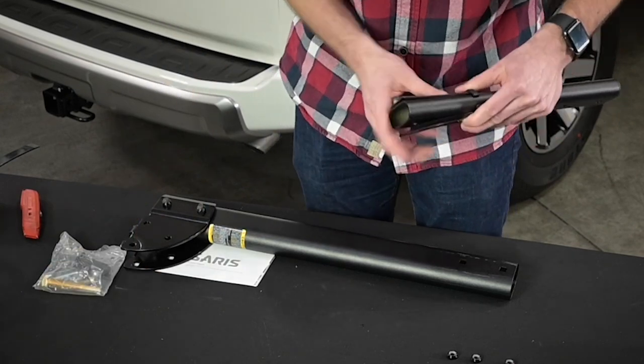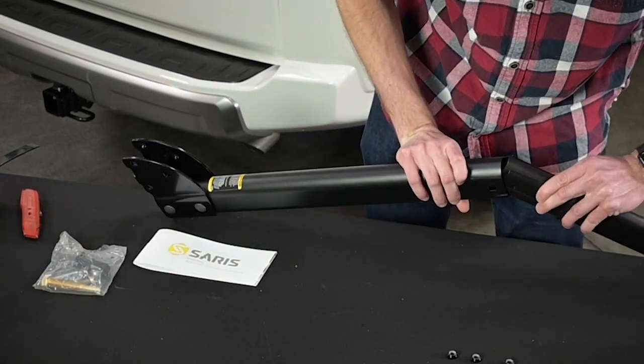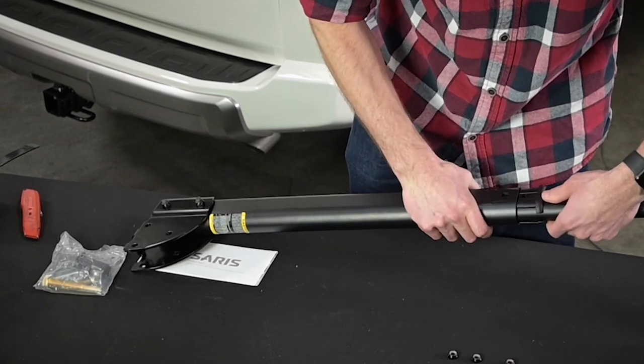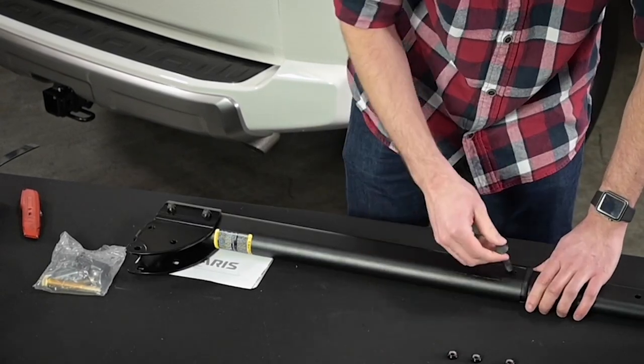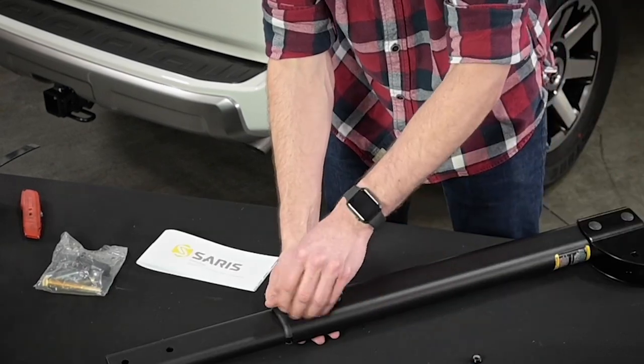Next, insert the smaller vertical tube into the top of the larger tube with the tube spacers. Line up the holes of both tubes and spacers. Install black carriage bolts through the square holes and secure with nuts. Tighten.